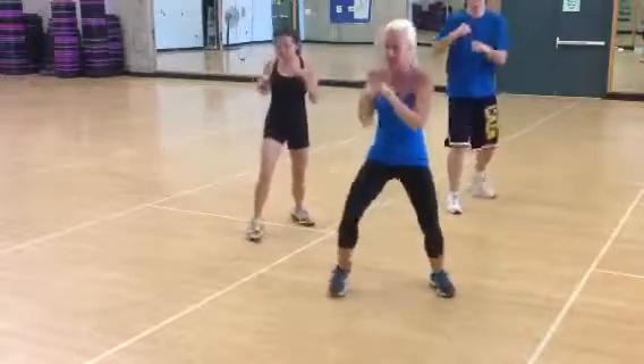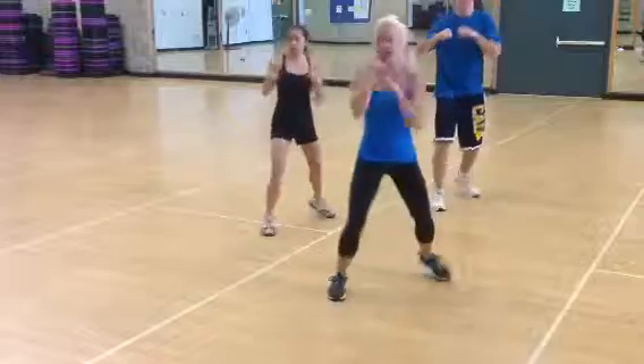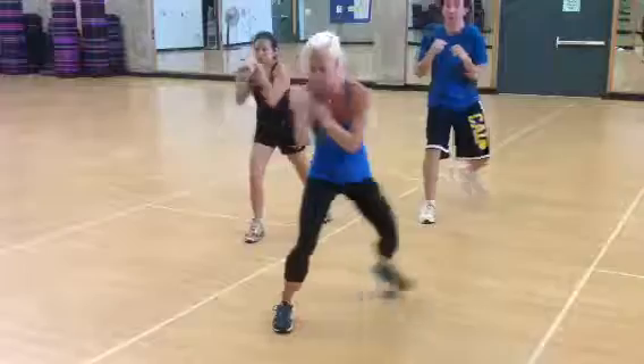Jab cross three times. One slip. Go. One. Two. Three. Slip it. Breaking down to seven. Slip it back. Jab cross. Jab cross. Jab cross. Slip it.